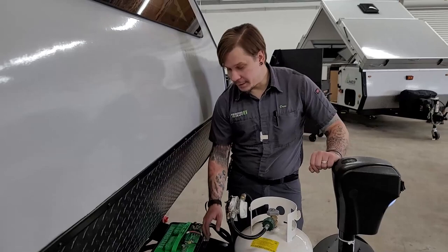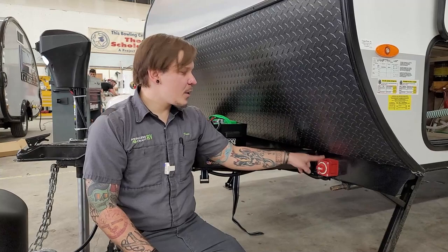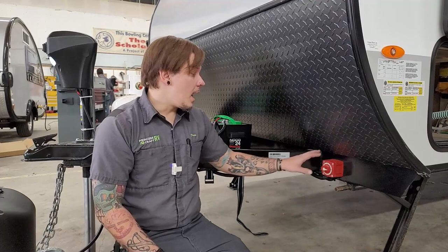The battery is of course covered with this lid going down the road, so it's not something you're looking at all the time — just make sure we check those water levels once every 90 days.